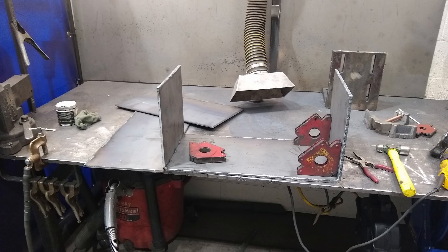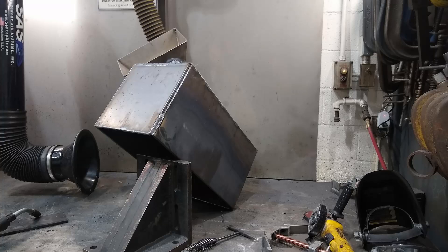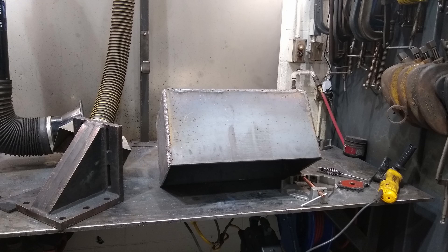To build the box, we start out with cutting some plates out of 3/8 steel, tacked it all up and made sure it's all squared, then fully welded all the seams. Once the box was complete, I started on the pins for the three-point fixture.